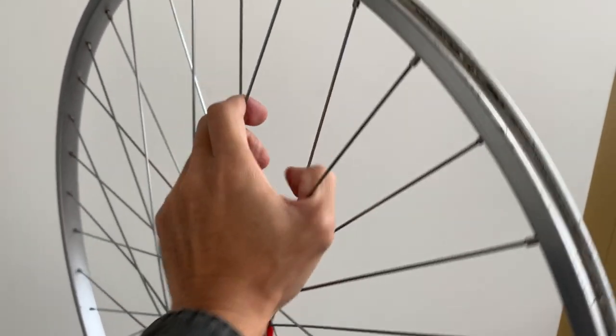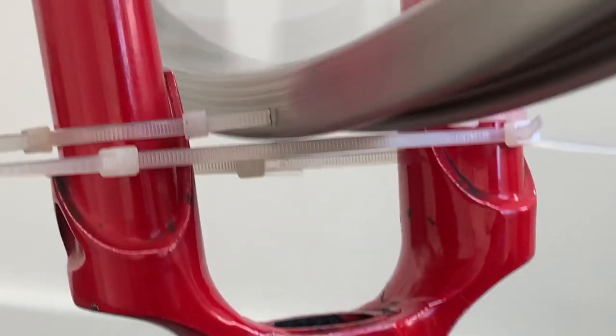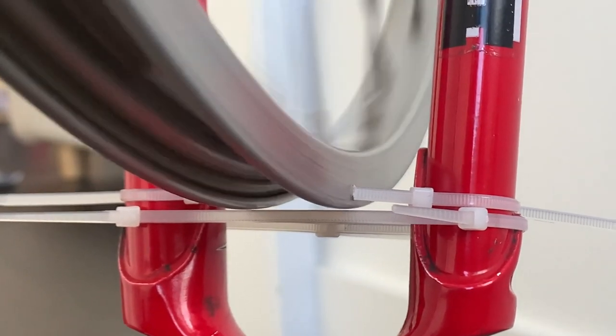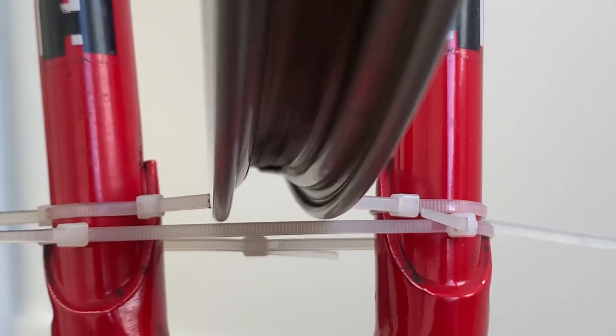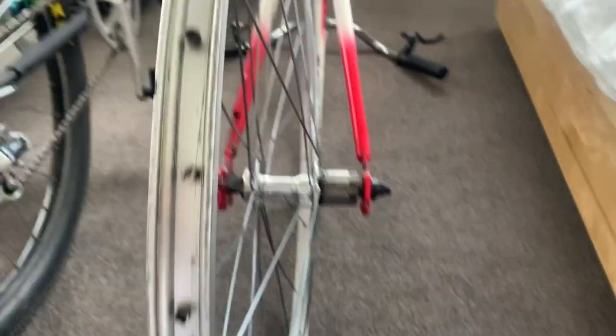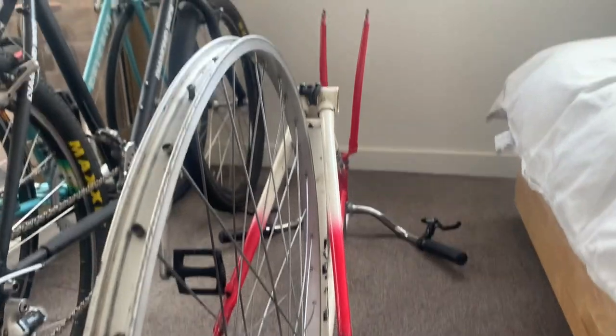Then just true again. This is basically the best I could get it without spending tons of time — pretty close, within a millimeter or two. Same thing with the back wheel.